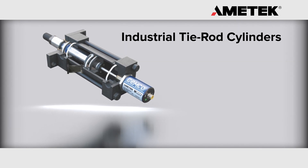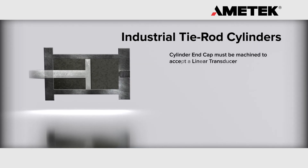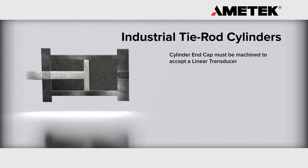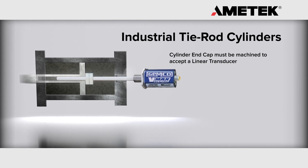the cylinder must be prepped to accept a rod style transducer. In an industrial tie rod cylinder, the cylinder end cap must be machined to accept a linear transducer, available in English or metric style threads.